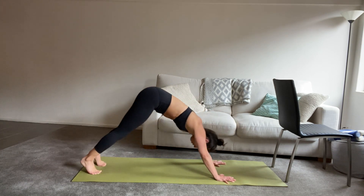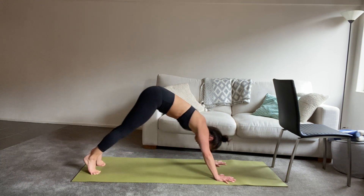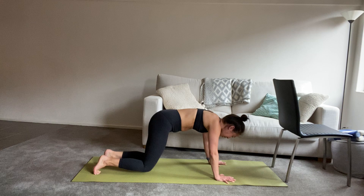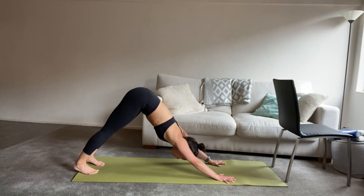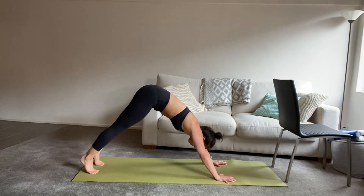We've got another four to go. Lift, just for three. Lift, we have two. Last time, lift the hips up and we hold. We're going to roll forward to high plank on your inhale. And then lift the hips, downward dog on your exhale.